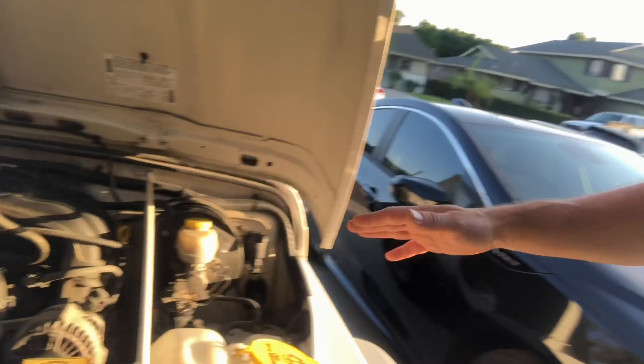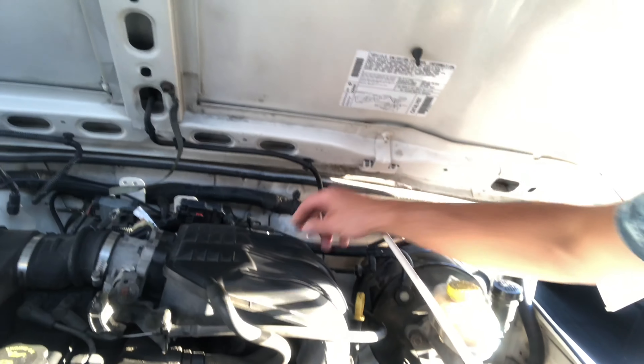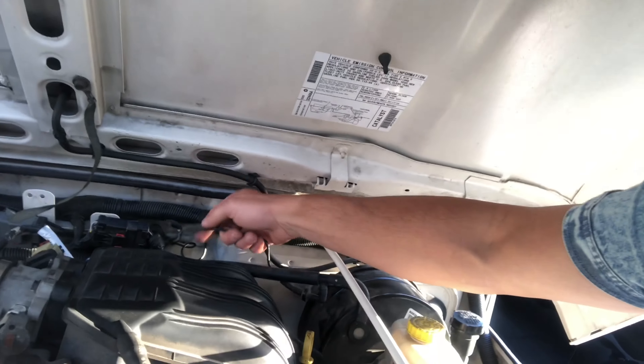Once we figured out the fuses were fine, the next step is to check for a vacuum leak. There are some really good videos on YouTube for that, but basically you identify where your compressor and air conditioning line are and go through the lines to check their condition. A lot of Jeeps have issues with this, but in her case the line was pristine, so we ruled out a vacuum leak.